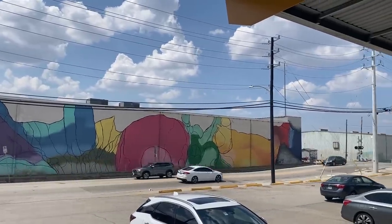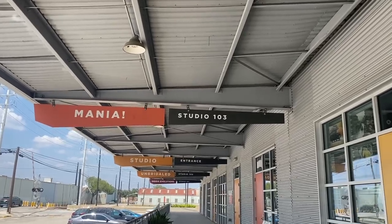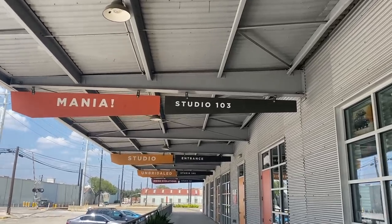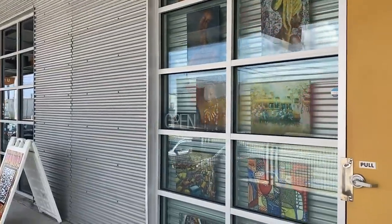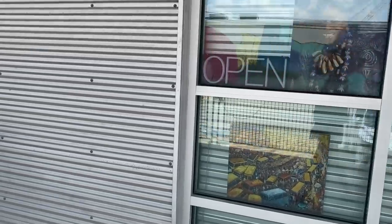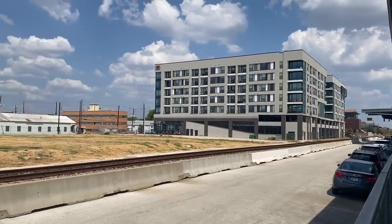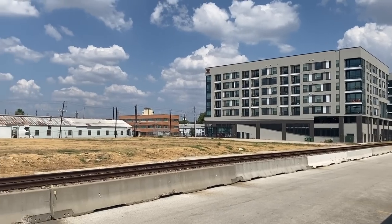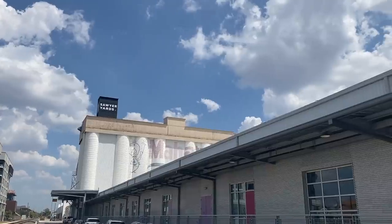This area is very artsy with lots of nice murals everywhere. I went to a little warehouse where they have a lot of small shops and galleries — I didn't really go in anywhere because I was in a hurry, but here are some shots of the warehouse with artwork in the window. It's a very clear day out today.